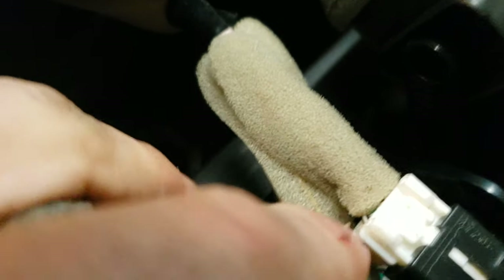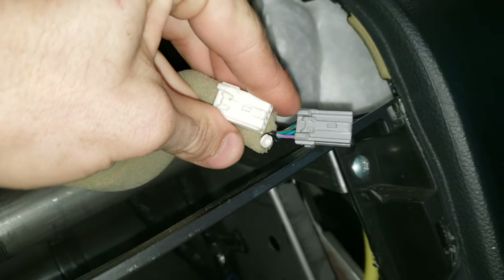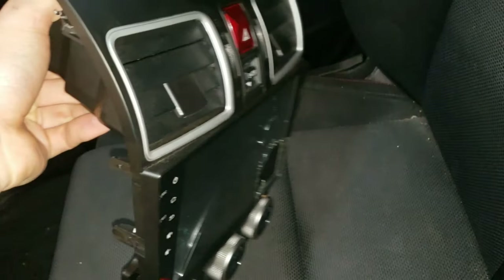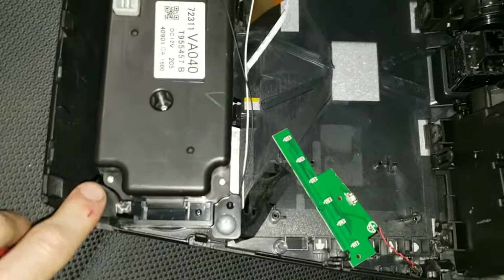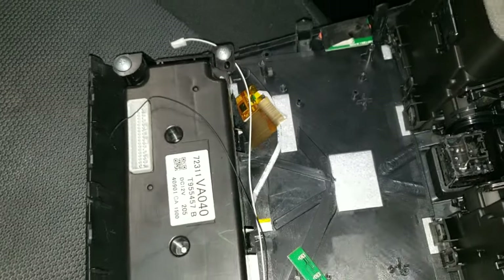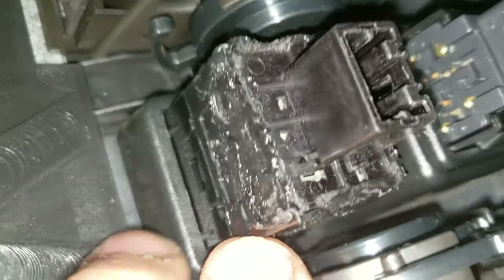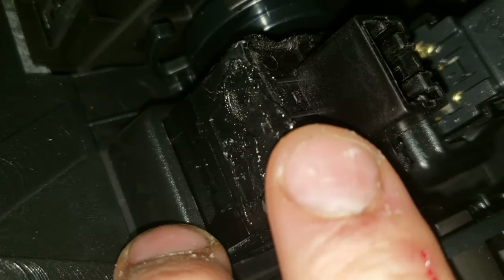Just pry this off with a flathead. Use a flathead to get these two out — here are your connectors. We're going to have to pull these vents out, pull out the hazard switch and the media switch, and also pull out the AC and heater controls. That's just four Phillips heads. Pop that off, and these are just some clips you're going to have to pry with a flathead. Be careful not to break these because I already broke this and had to weld the piece back together.